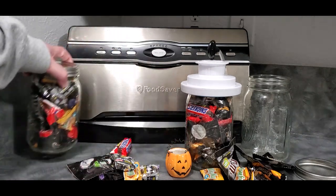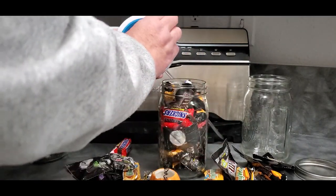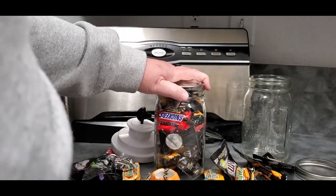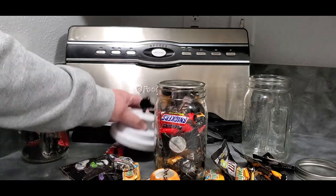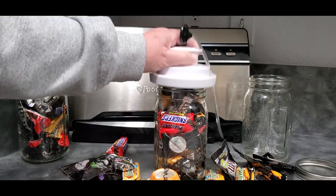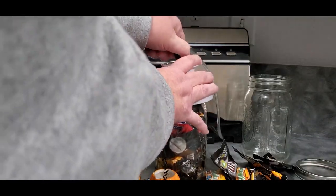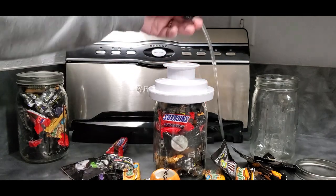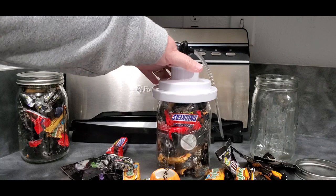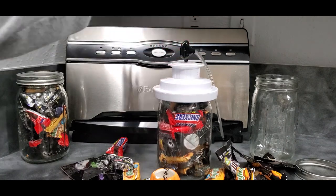What I have here are jars that I've filled with Halloween candy, and I've put my lid on my jar — it's a clean lid, ready to go. I have the Food Saver jar attachment for the wide mouth, but this will work on regular mouth as well. Just slip the lid on and make sure it's secure and tight.